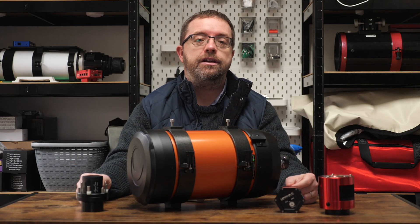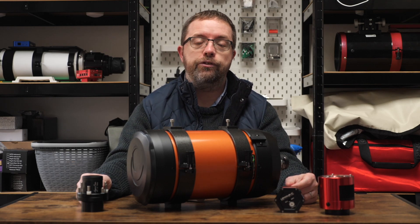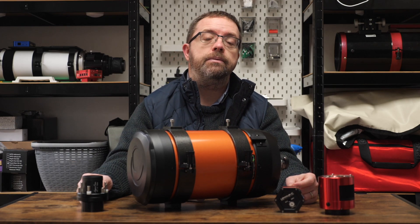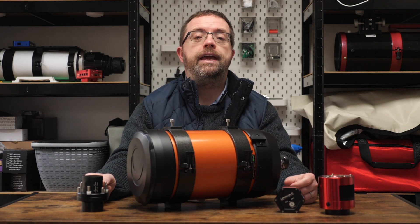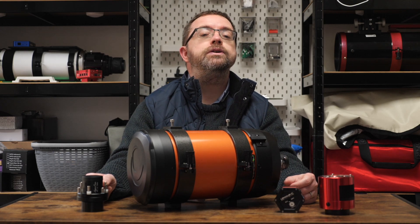It's not only traditional imaging sessions I'll be using the Hyperstar for — I'm also looking to try it out with some EAA sessions, or electronically assisted astronomy. By replacing an eyepiece with a camera, I can take a series of very short exposures and use software to stack these subs over time to build up a nice image over a short period — it's kind of like traditional astronomy on steroids. I'm planning some live streams over the coming months to try out the EAA capabilities, so let me know in the comments below which targets you'd like me to image.